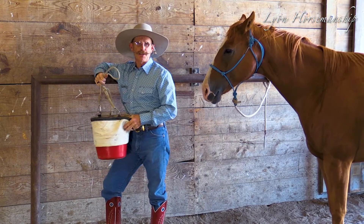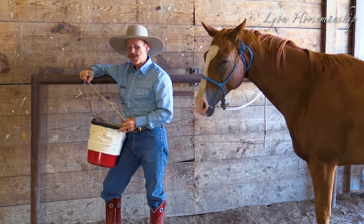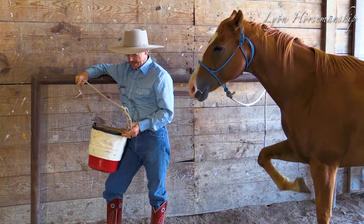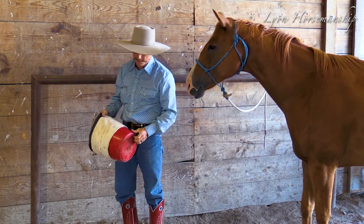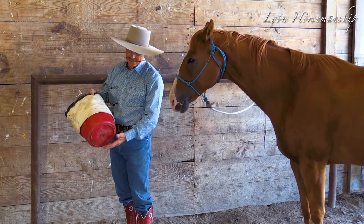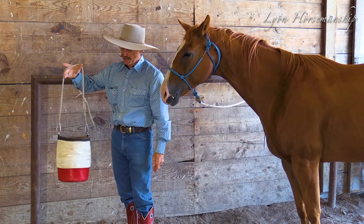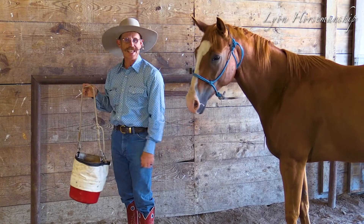This is something that ranchers have been using for a while. I've used them for quite a few years and it's really been helpful, but I thought there needed to be some modifications. This is a nose bag — some people call them a morel bag, a feed nose bag. It's a bag that you hang on the horse's head and it kind of gives him his own personal bowl of feed.